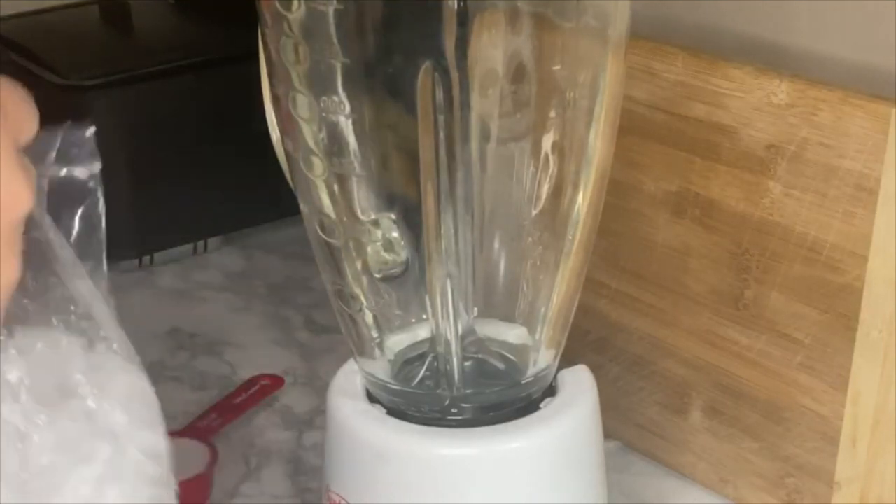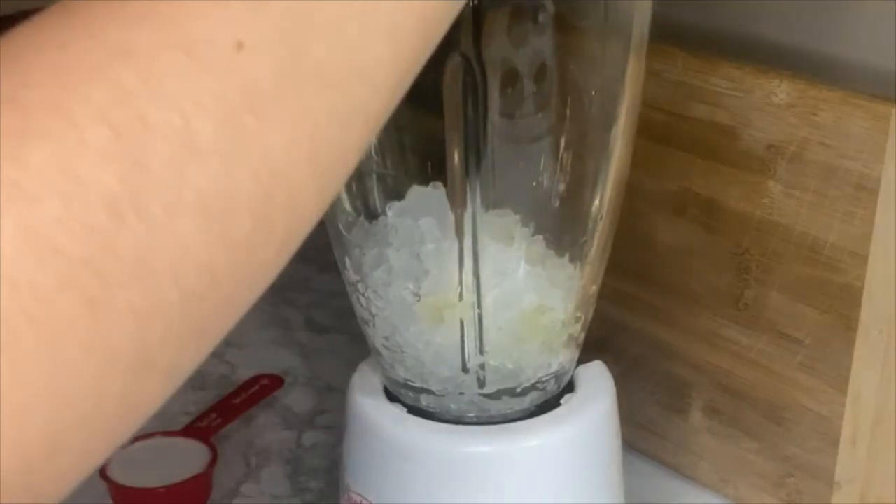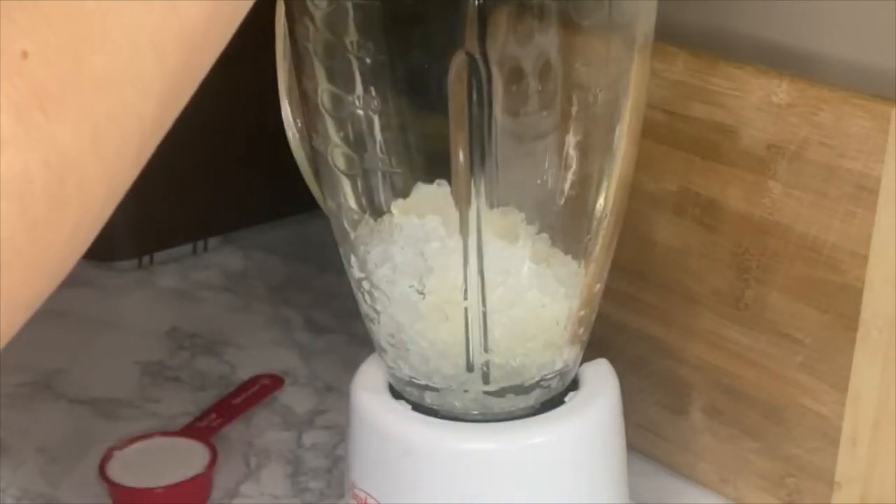And now it's time to mix everything up. Like I said, you don't have to use the pina colada mix. So if you're not using that, you can just add more coconut milk and you should be fine.